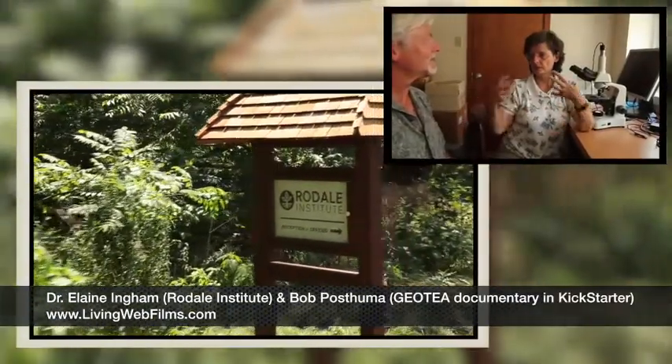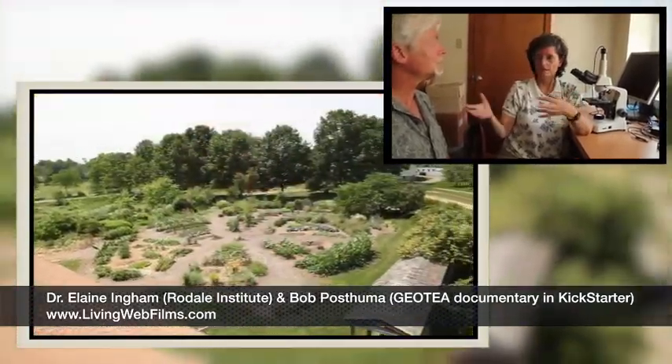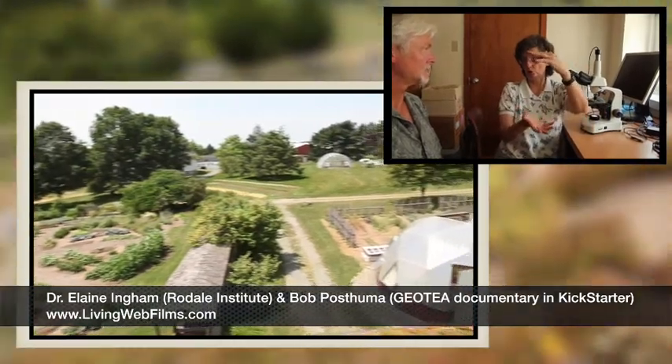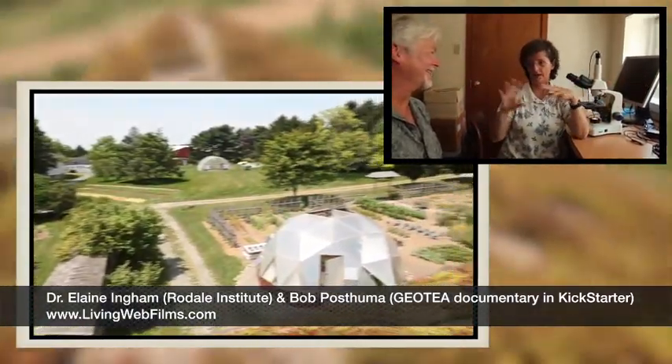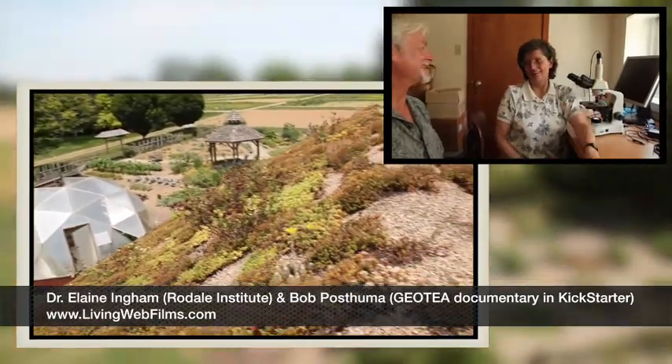A lot of the time when people are thinking about moving into this biological approach, they think that they've got to go out and make enough compost to put 10 inches of compost on all of their land, and that's the only way to do this. It's not very practical. Where are you going to find enough waste material to turn into that kind of volume, and then managing it all with turners and big equipment? So let's not go there.